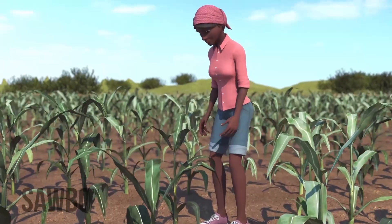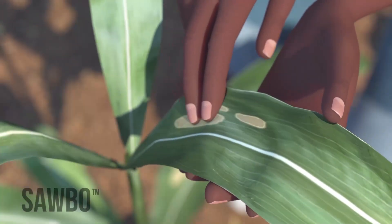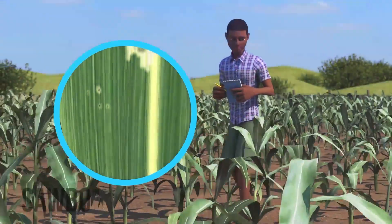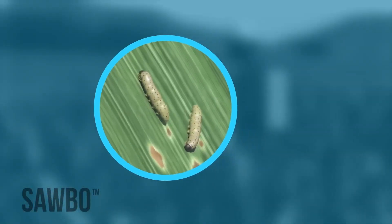Scouting means you must search through your field and check your maize plants for signs of damage from the fall armyworm. The larvae are mainly active at night, so it will be hard for you to find them when you scout. The larvae will cause damage to your maize.